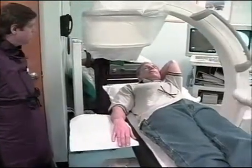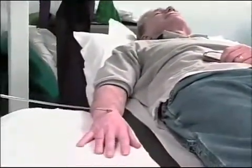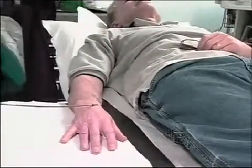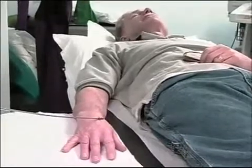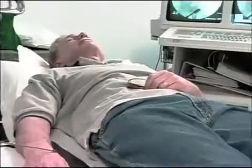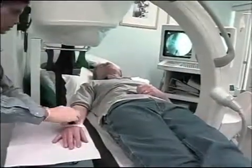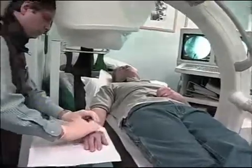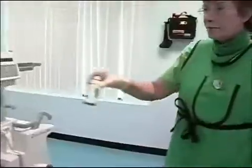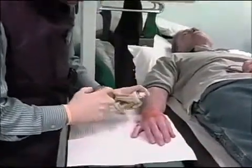We use a fluoroscopic x-ray machine where it measures inside of the body in 360 degrees. It gives us pictures in any direction we like. He has some mild arthritis in the wrist, and we start by marking the spots that we want to inject. We clean the wrist up and we'll numb them up a little bit.